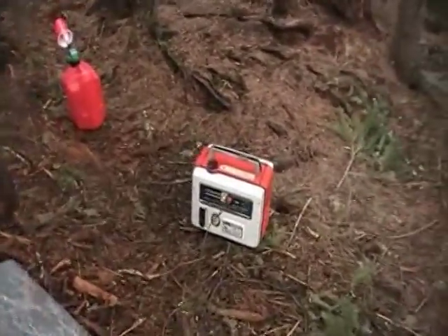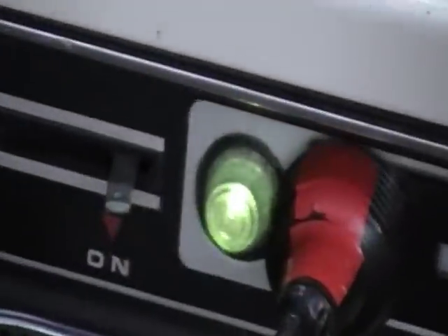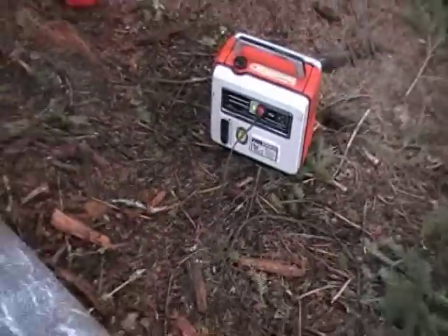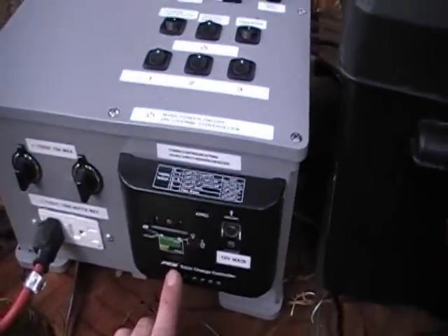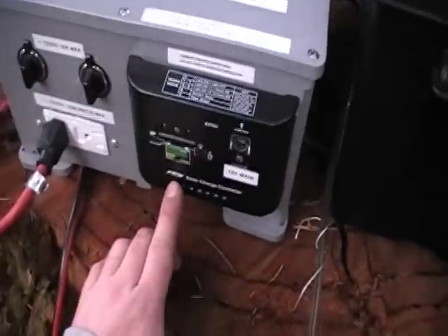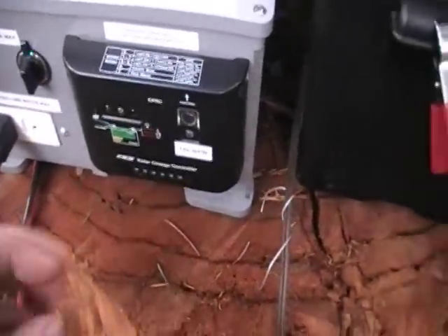You can actually see on the generator that the indicator light kind of flickers. That's because the load slightly varies — that's just because the pulse width modulation controller is pulse-charging the battery.